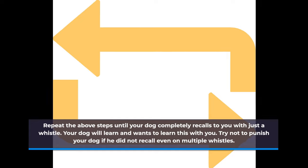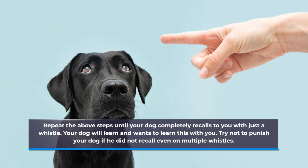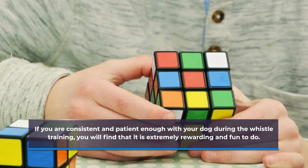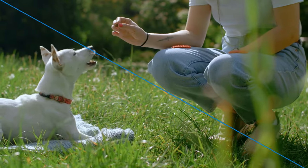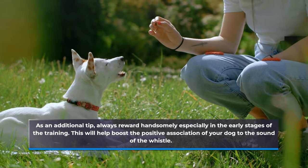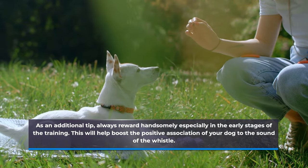Step five: rinse and repeat. Repeat the above steps until your dog completely recalls to you with just a whistle. Your dog will learn and wants to learn this with you. Try not to punish your dog if he did not recall even on multiple whistles. If you are consistent and patient enough with your dog during the whistle training, you will find that it is extremely rewarding and fun to do. As an additional tip, always reward handsomely especially in the early stages of the training, as this will help boost the positive association of your dog to the sound of the whistle.